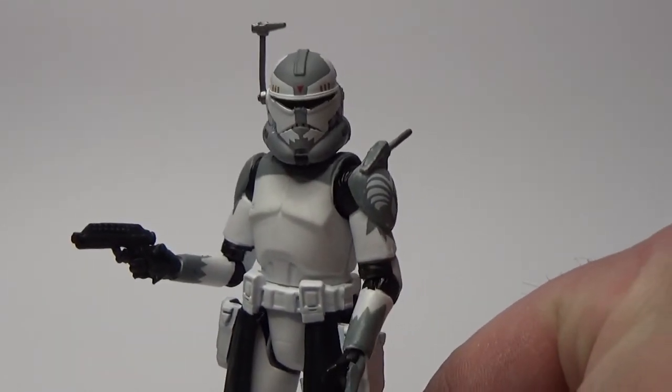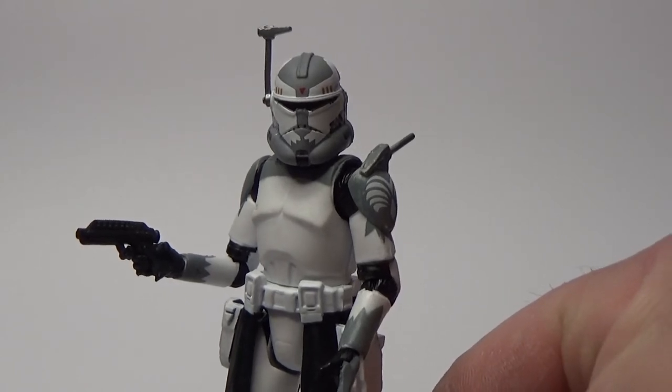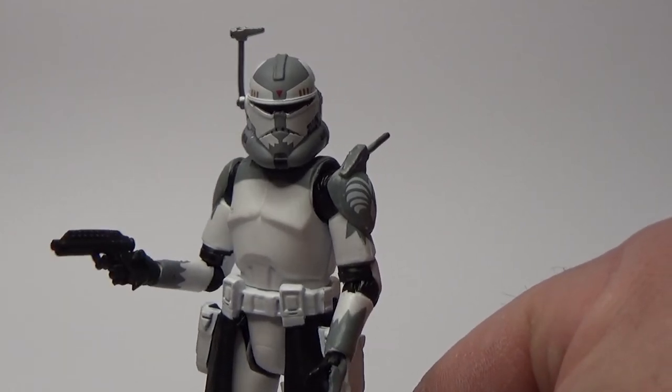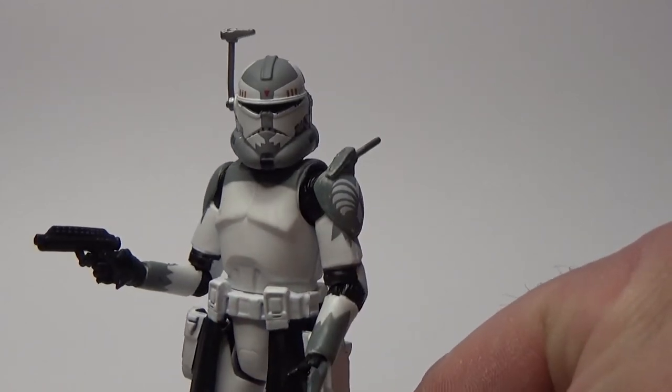I just wish that the Rex they just announced at Hasbro PulseCon 2020 had a little bit more effort put into it and was made on par with this Wolf, because this is really cool.